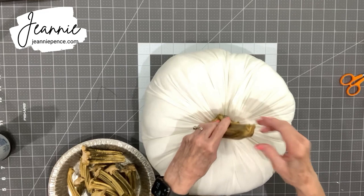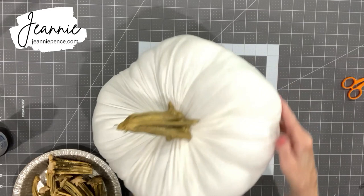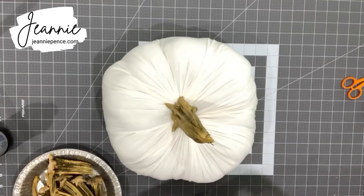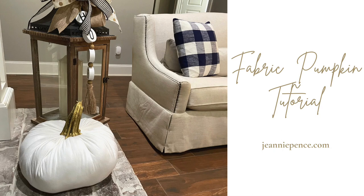Stick it on there and hold it until it dries — and that's it! I like the way it turned out. There was a little bit of excess glue but it doesn't really show. When you handle your pumpkins, don't handle them by the stems. I've got several more colors to do, and I thank you for watching. Check out the blog post at jeanniepence.com — thank you!